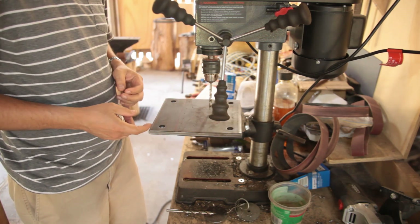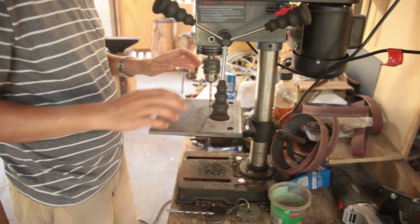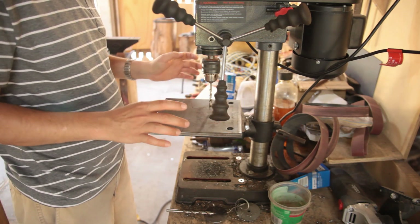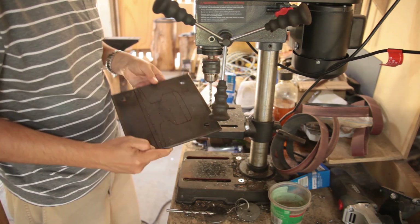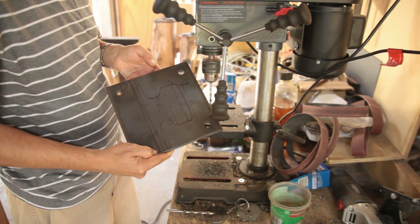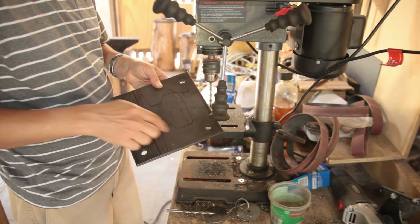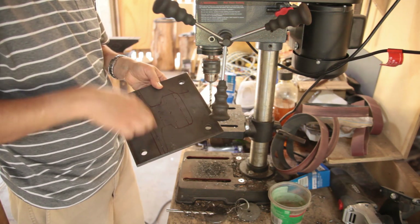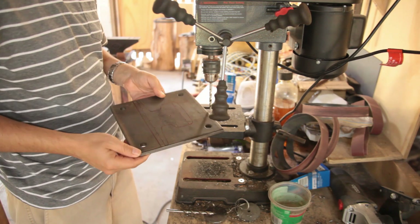I'm about to start cutting metal for the treadle hammer. This is the base plate for what will be the anvil. I'm using a piece of crane rail, which is going to have a bunch of holes drilled into the base for spot welds — plug welds in those holes to hold it in place.